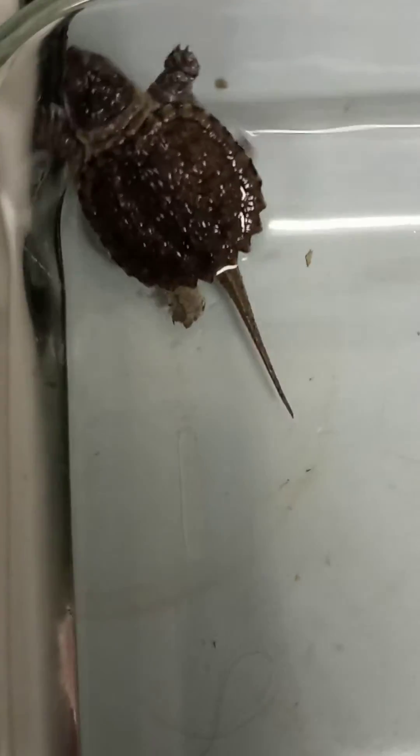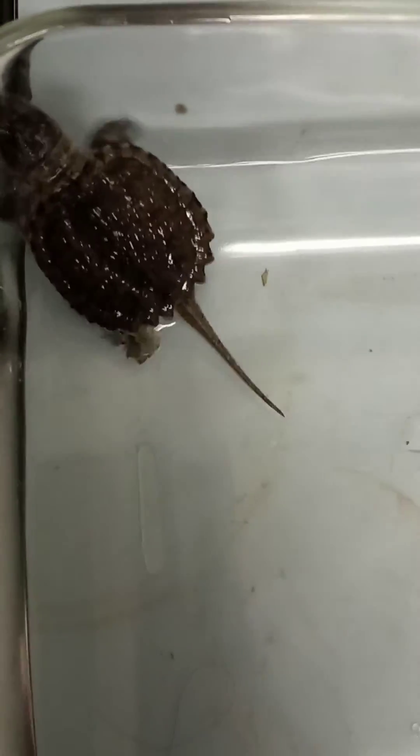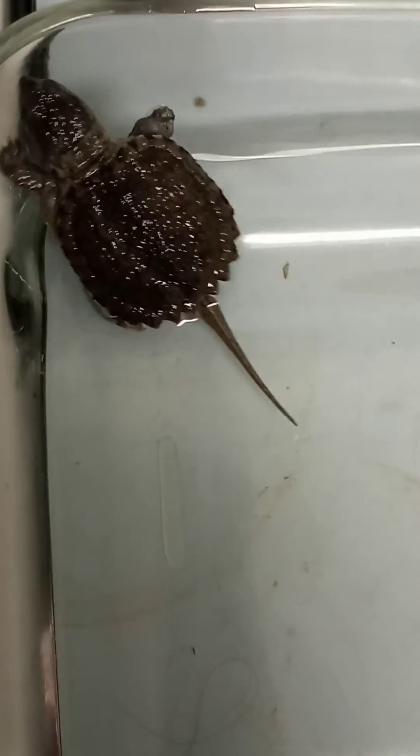Hopefully this good little guy will make it. Wish these people would take care of their animals. Fucking pet shops.